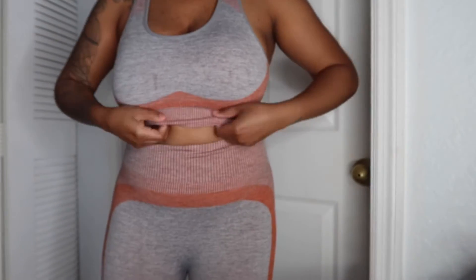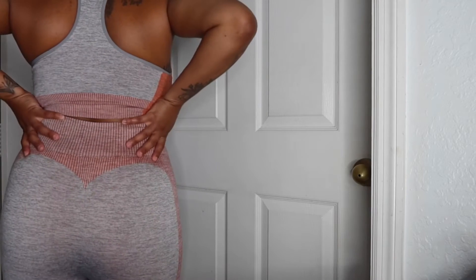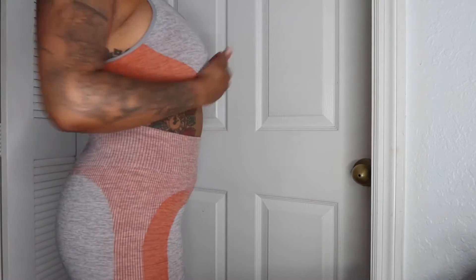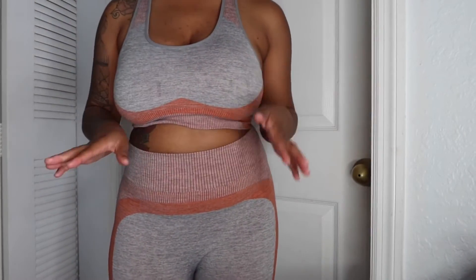The first set, as you guys can see, is a bra-type top and biker shorts. I know it's kind of hard to see my entire body — these can actually come down longer but they're biker shorts. I think this set is really comfortable and I like the orange and the gray. These are nice cool colors for when you're out in the sun — you don't want to have anything too dark because you don't want to be all hot and sweaty.